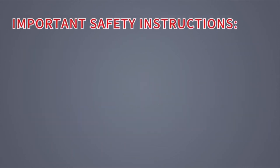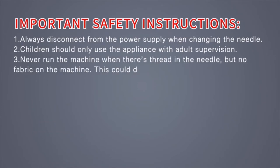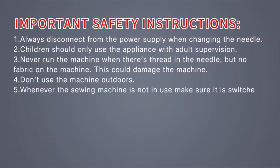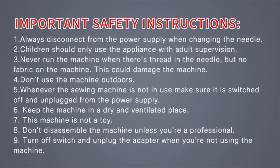Important safety instructions: Always disconnect from the power supply when changing the needle. Children should only use the appliance with adult supervision. Never run the machine when there's thread in the needle but no fabric on the machine — this could damage the machine. Don't use the machine outdoors. Whenever the sewing machine is not in use, make sure it is switched off and unplugged. Keep the machine in a dry and ventilated place. This machine is not a toy. Don't disassemble the machine unless you're a professional. Turn off the switch and unplug the adapter when not using the machine.